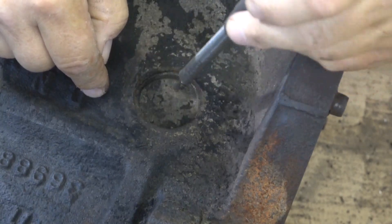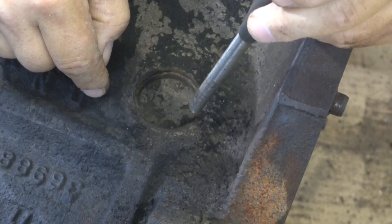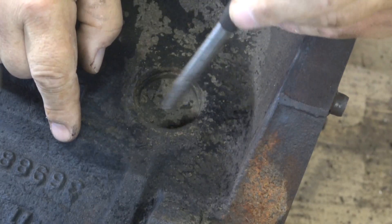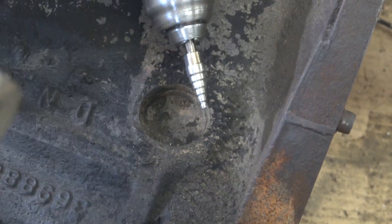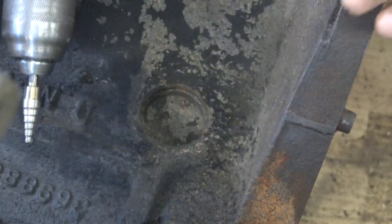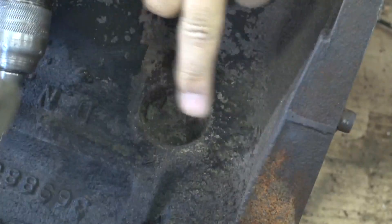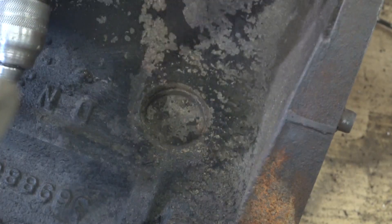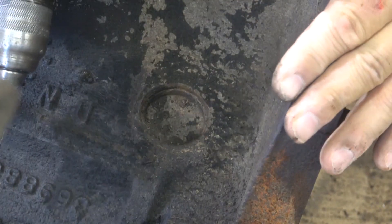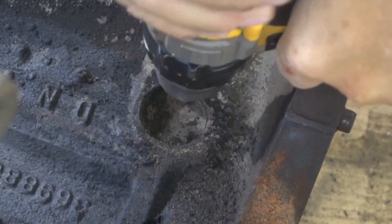So the Tek screw method can cause it to fall in, the tap method trying to rotate it can cause it to fall in. The method I use — where I've never had one fall in — is to drill it and pry it. I use a step drill to drill a hole close to the edge of the plug, either top or bottom. Don't do left or right because the cylinders are right there and you risk drilling through and damaging the cylinder.